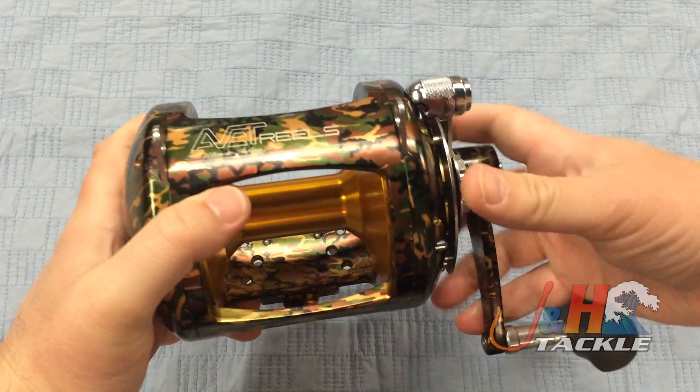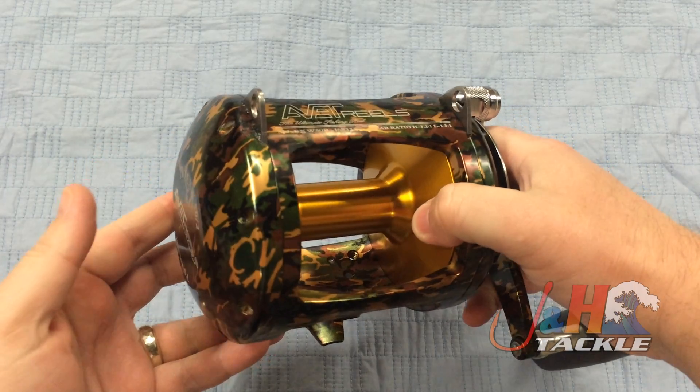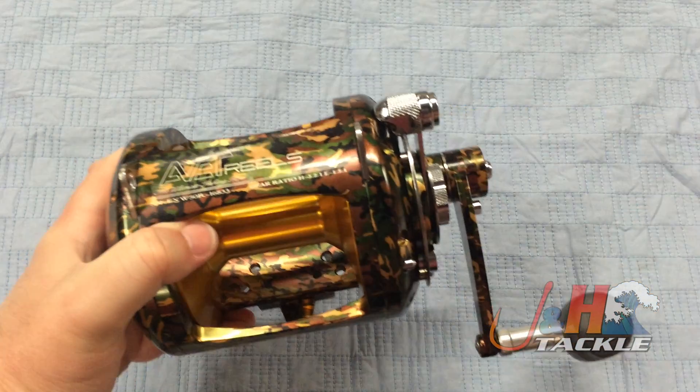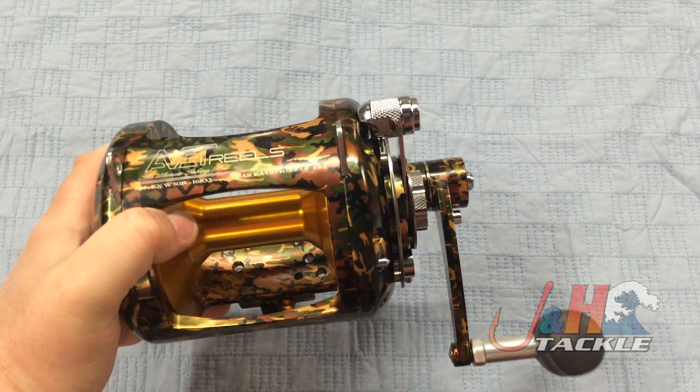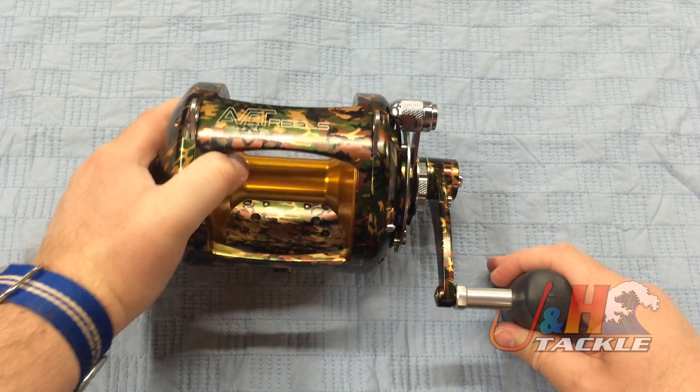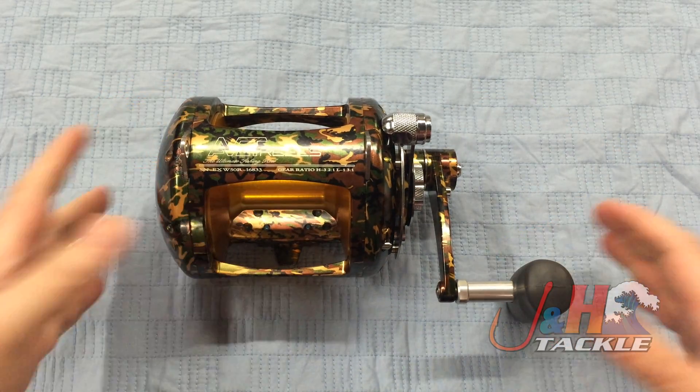A lot of guys buy Avid reels because of the reputation. They're made in America, but they just get the job done — they last and last and last. These reels go for just under $600. The camo's a little bit more; it's a $35 upcharge for the camo, just because of the amount of anodizing you need.